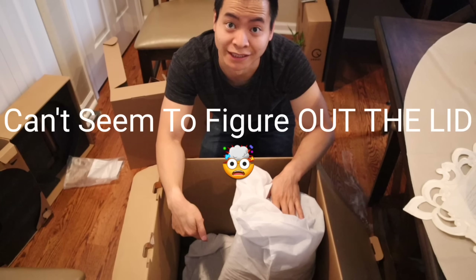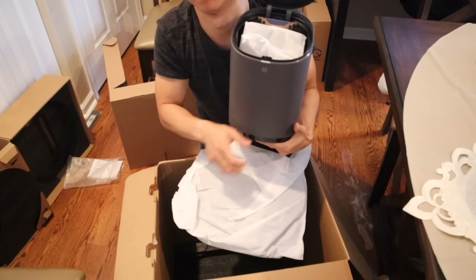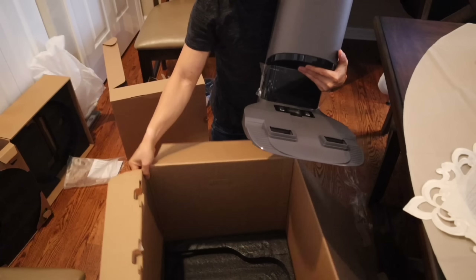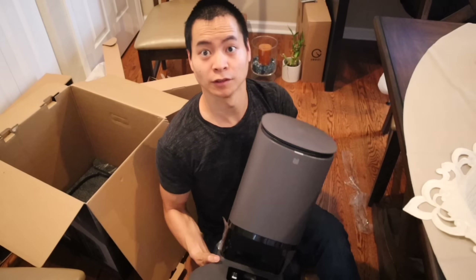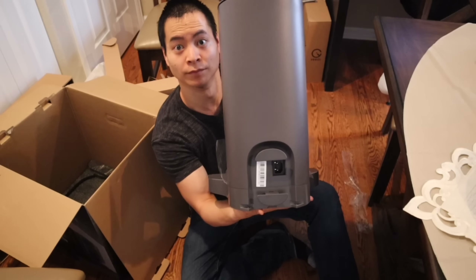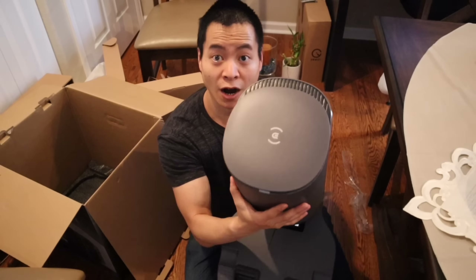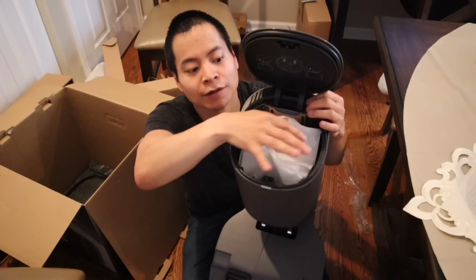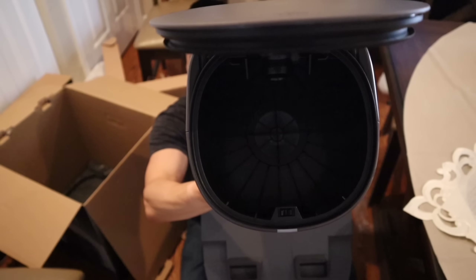Moment of truth — we got the self-emptying bin, let's check it out. There's a lot of packaging — I like that real packaging. Here's the self-emptying bin for the Ecovacs T8. Here's underneath. Let's check out the top — just push down here and it opens up. There's that disposable bag, and it just slides up like the other ones. It looks very similar to the other self-emptying bins.